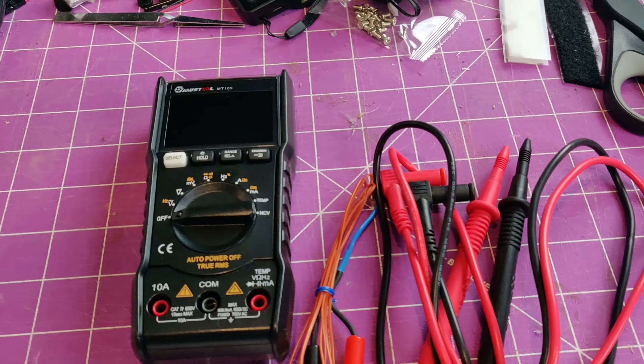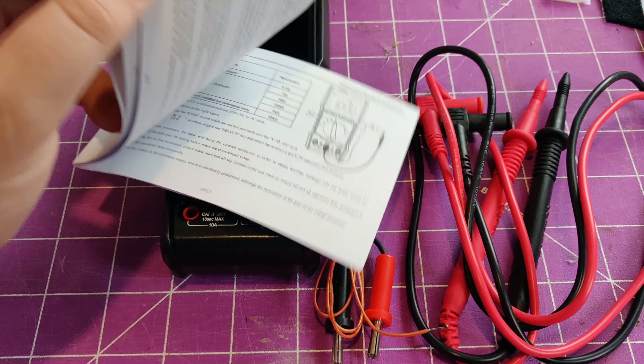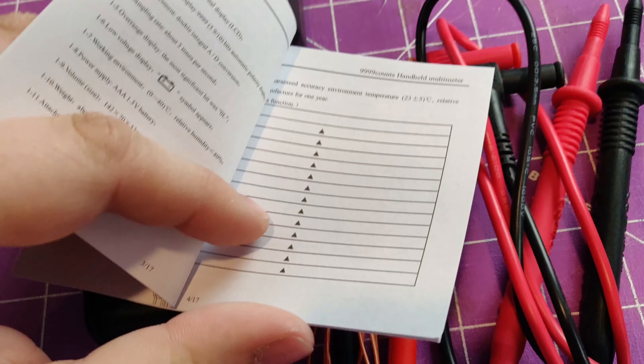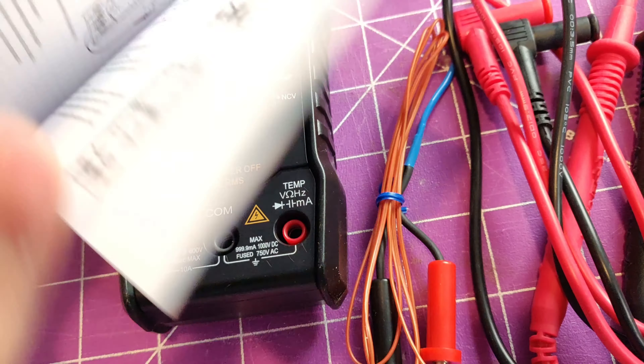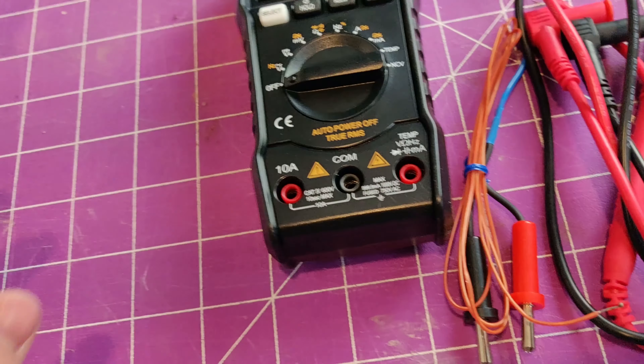Here it is out of the package. It comes with a very small user manual. I didn't look through it that much, but it seems like it gives you a good bit of information on how to use it and stuff like that. It's nice that they include that and that it's in English.